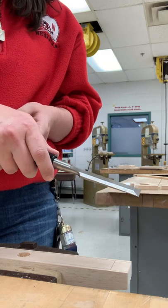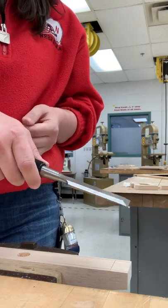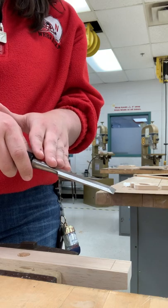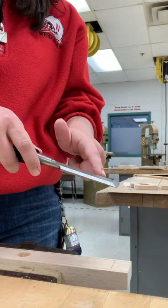You're going to want to have your dominant hand on the handle — that's going to be your pushing hand. Your non-dominant hand you can use to help guide the chisel. Again, fingers behind the cutting surface.